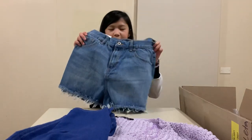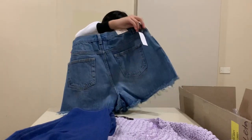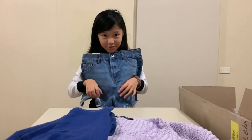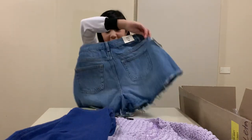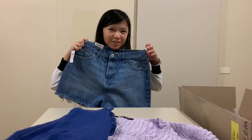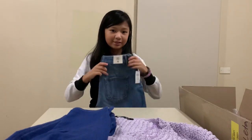We have some denim shorts — this is what they look like. They have a little rip pattern on the bottom. This is definitely not mine, it's out of my size, but it looks really cute. This is our fourth item and our second pants in the box.